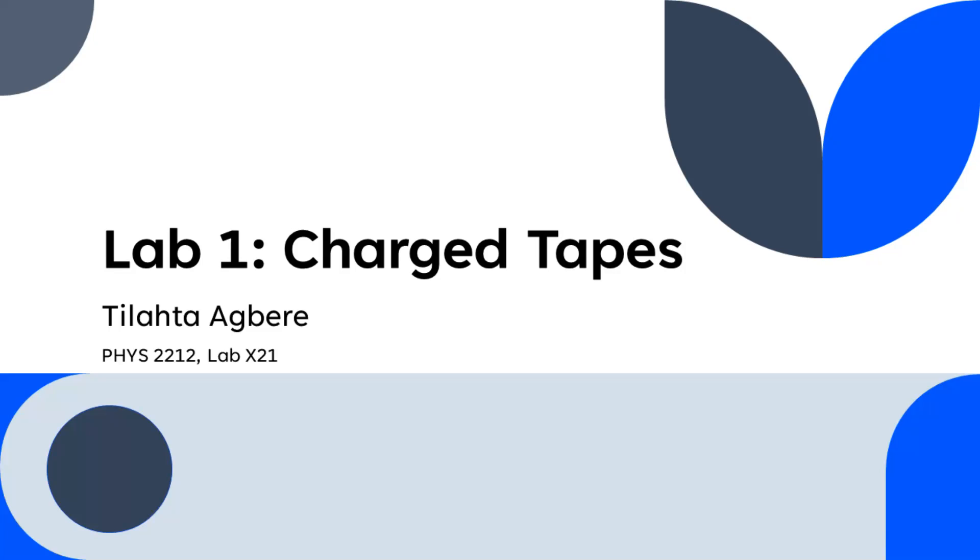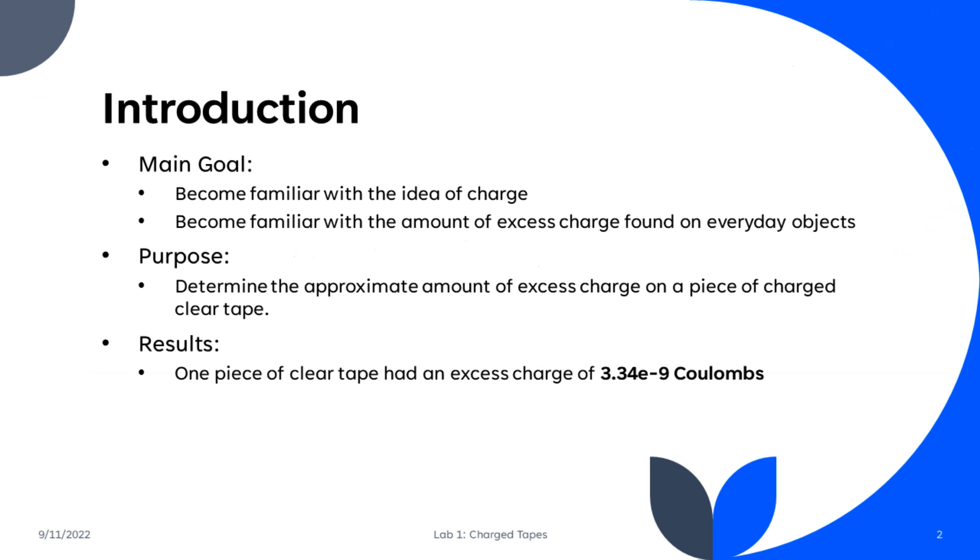Hello, my name is Tilata Agbere, and today we're going to be discussing Lab 1, Charged Tapes. In this lab, the main goal was to become familiar with the idea of charge, as well as to become familiar with the amount of excess charge found on everyday objects.